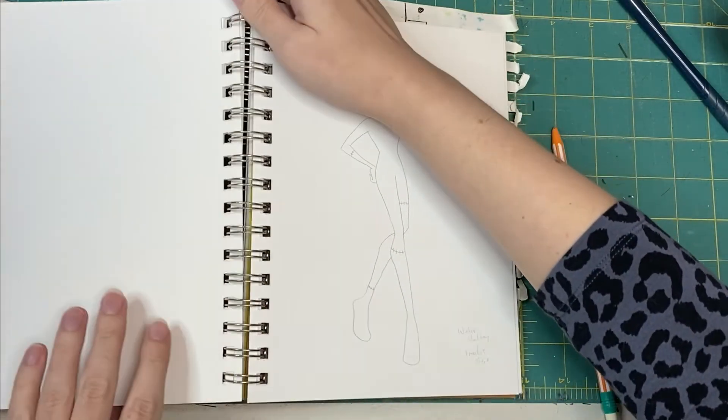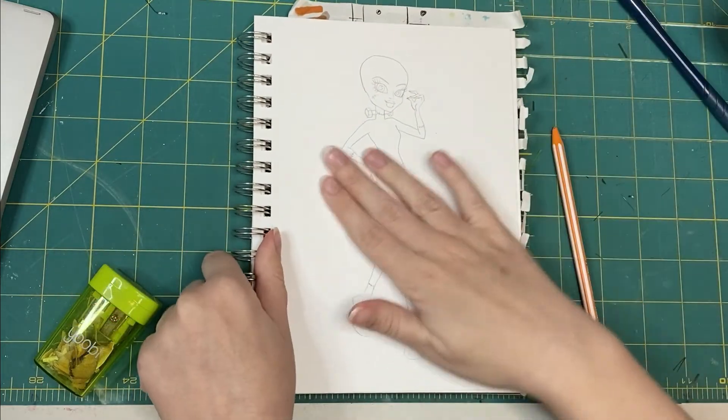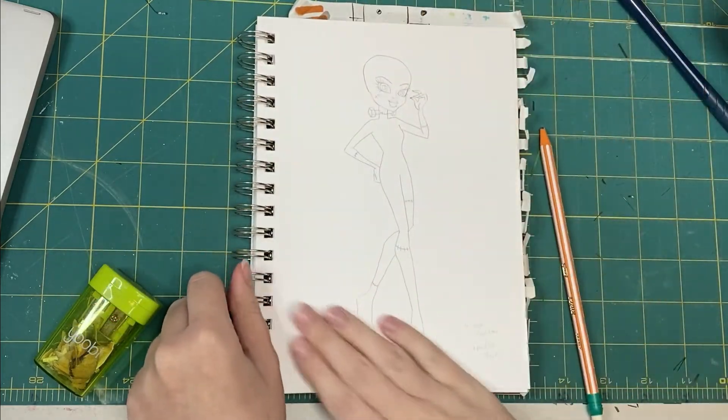Hi there! Welcome to 3 Vampires. This is Emily, and today I'm back at the work table to draw some doll concept art.